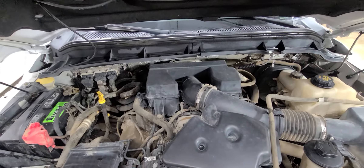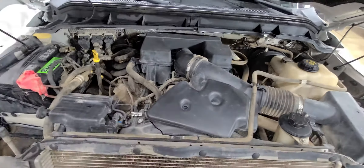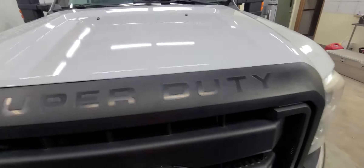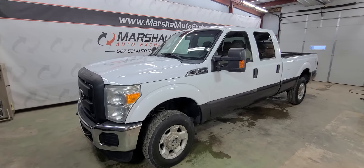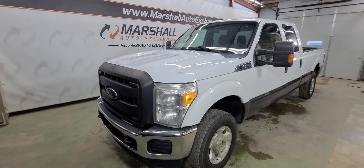There is that 6.2 liter gas motor. Nice strong running motor, drives nice, shifts nice, no issues that we're aware of — seems to be a nice truck. If you are interested in scheduling a test drive on this Super Duty, you can reach us at 507-531-AUTO, that's 507-531-2886. You can find this vehicle in all of your inventory online at marshallautoexchange.com.